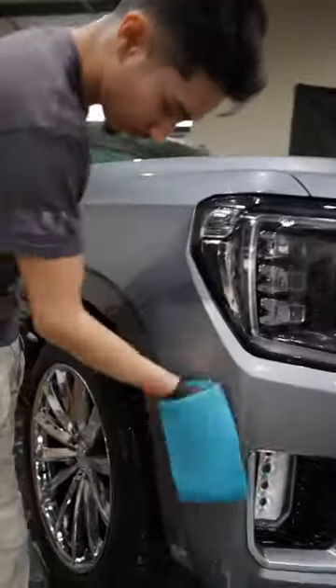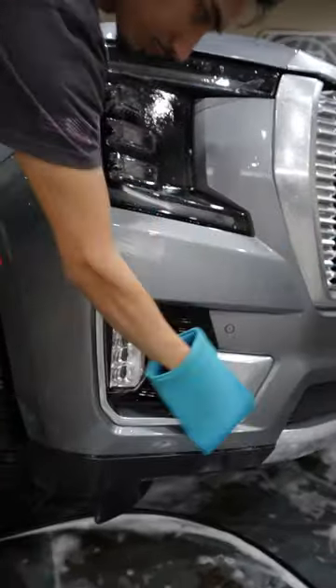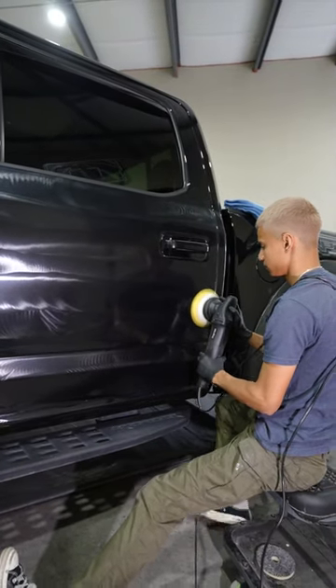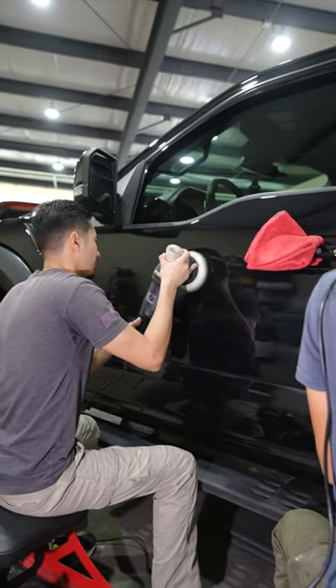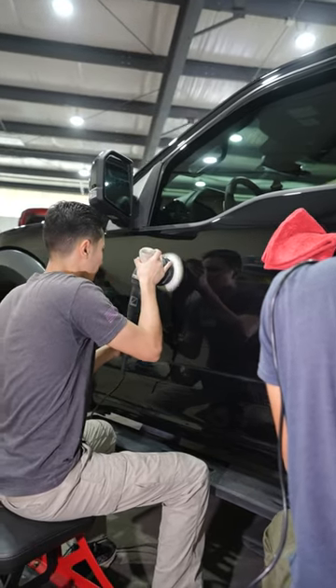I personally just like the clay mitt because you can cover more area and you can hold it better in your hand. But again, the condition of the paint will determine which one we use. Ideally, you'd like to do some sort of polish after to remove any marring you may have caused by the claying. But that's also based on your personal preference, the condition of the vehicle, and what the customer wants to pay for. What do you use?